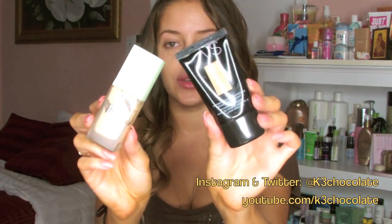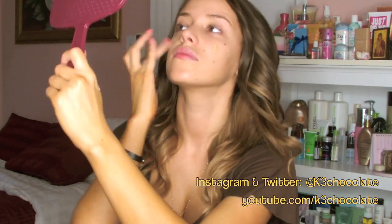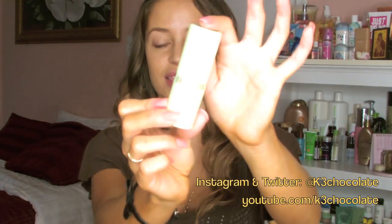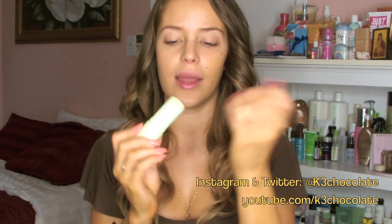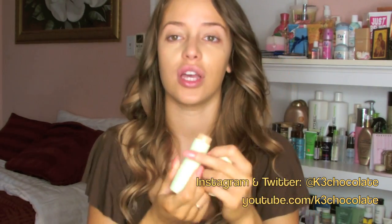For foundation, I'm going to mix these two. This is the Pixi Flawless Beauty Fluid in Number 3 Warm, and this is the Victoria's Secret Tint and Moisturizer in Golden Medium. For concealer, I'm first going to use this Pixi Flawless Beauty Stick in Number 3 Warm, which is the same shade as my foundation, but I usually just use this for extra coverage underneath my eyes.